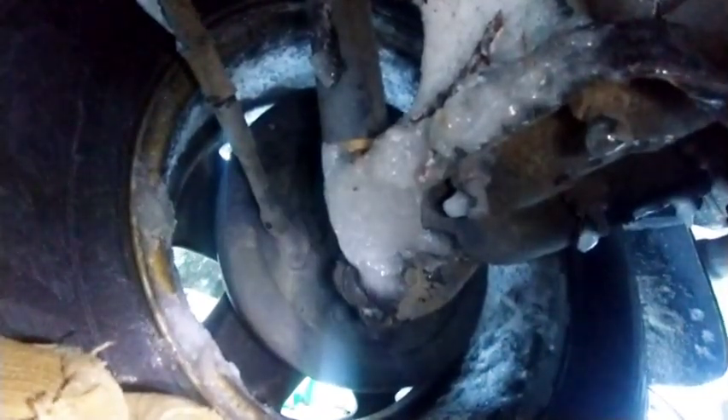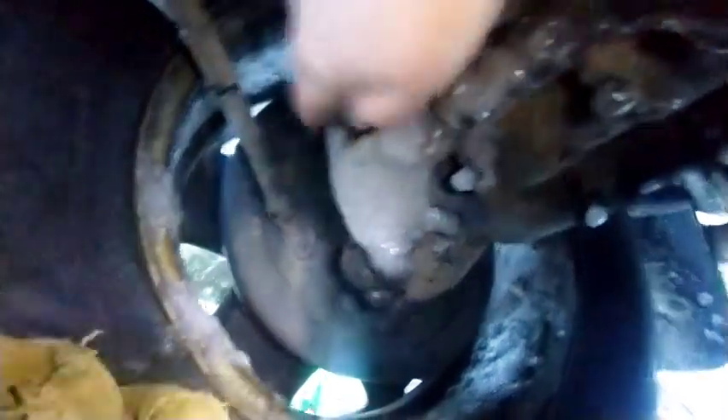But most of the time you'll just need to wiggle it. Grab that cable where it goes into the back of the brake assembly and begin to wiggle it.